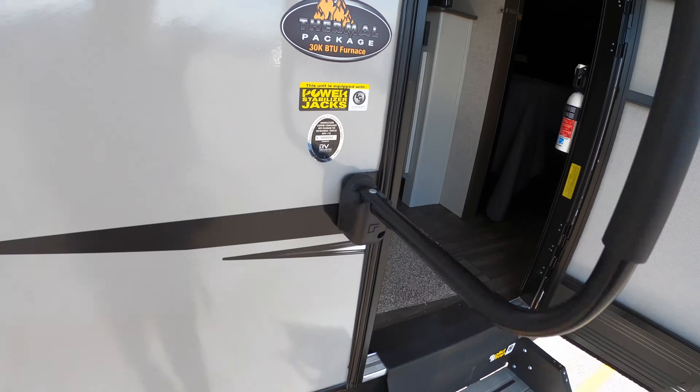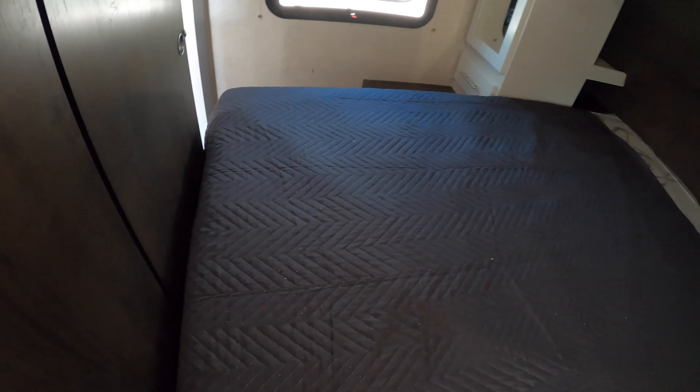This Bullet has the thermal package on it. It's also got the power stabilizer jacks, nice sturdy solid steps, and a really big grab handle going inside. We'll head right into the bedroom here.